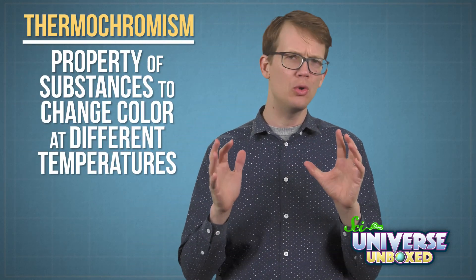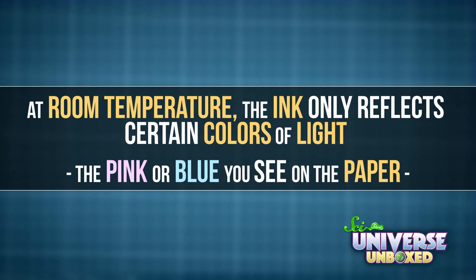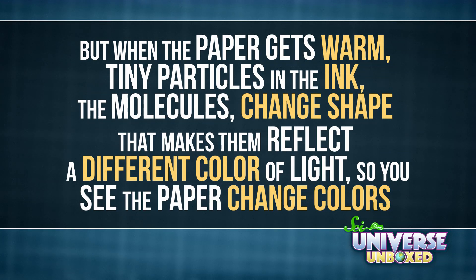Heat-sensitive paper has a property that chemists call thermochromism. It's a fancy word that just means it changes colors at different temperatures. And it happens because the paper is covered with a layer of thermochromic ink. At room temperature, the ink only reflects certain colors of light—the pink or blue you see on the paper. But when the paper gets warm, tiny particles in the ink—the molecules—change shape. That makes them reflect a different color of light, so you see the paper change colors.